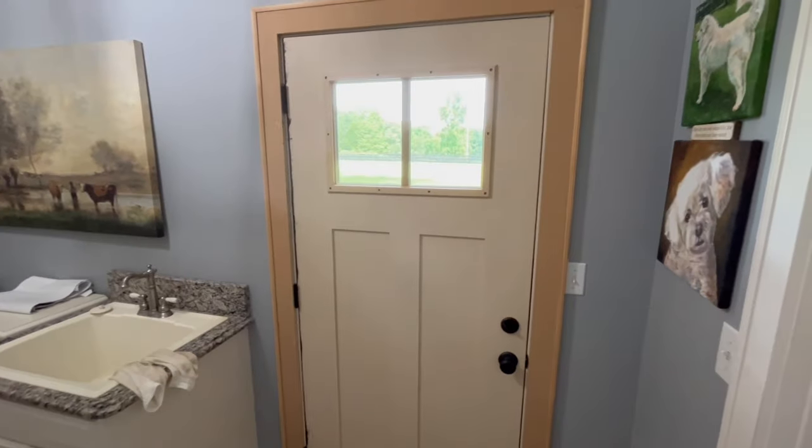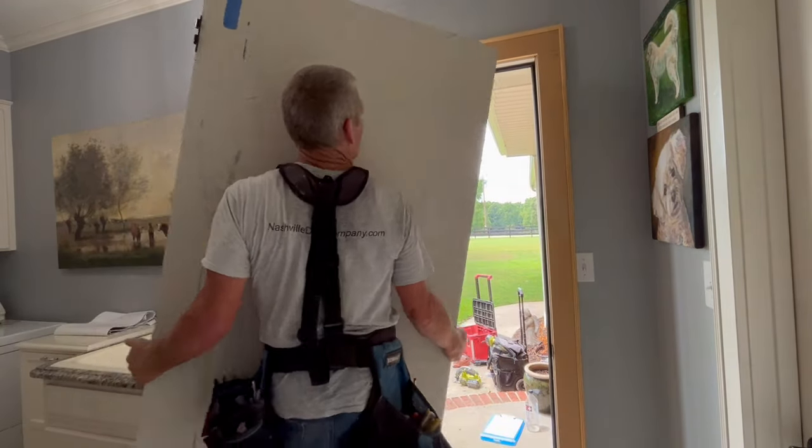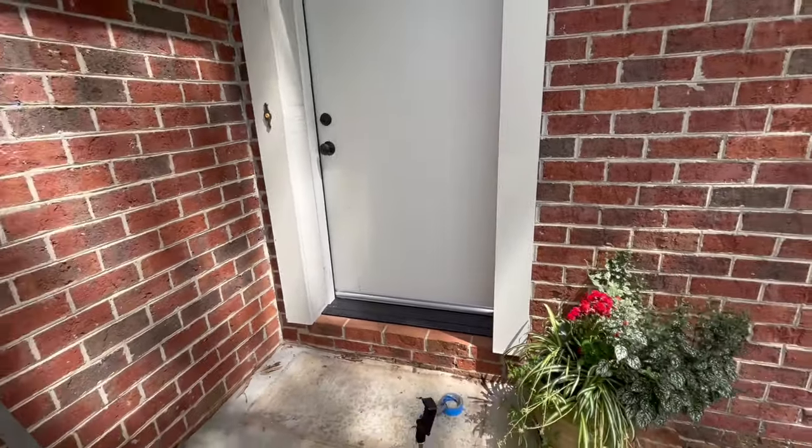In this video I'm going to show you exactly how to replace a slab door — that means we are installing just the door, leaving the frame intact. We'll take out the existing door, then cut, shape, drill, and mortise the new door so it fits perfectly. This works for an interior or exterior door. There are 17 steps in this process — it's a systematic process you can learn and duplicate. You can save or make a lot of money installing doors.